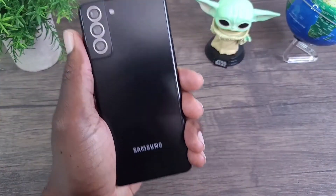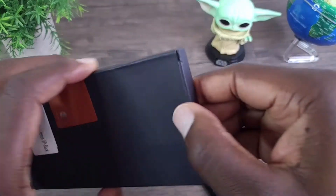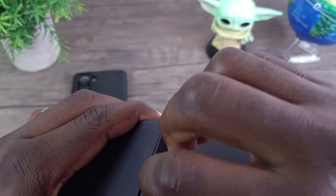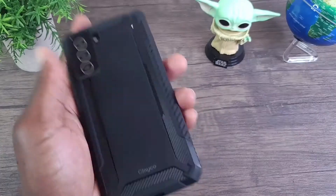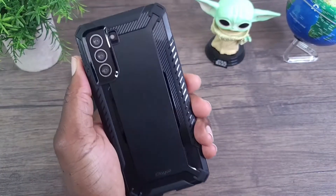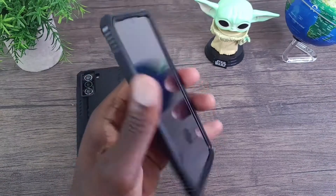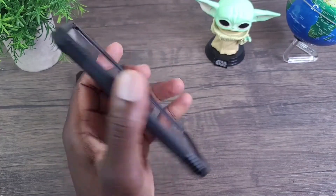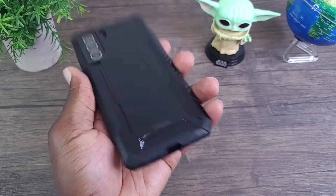Now let's look at the case for the S21+. Same case, just for the S21+. Here it is for the S21+. Really nice. Very comfortable and nice grip to it as well.